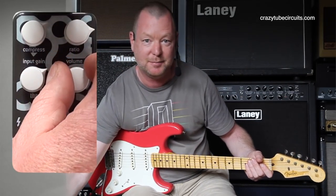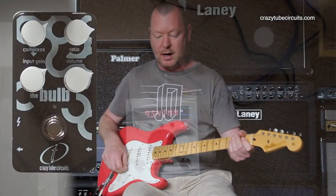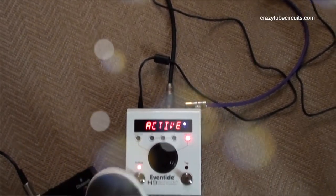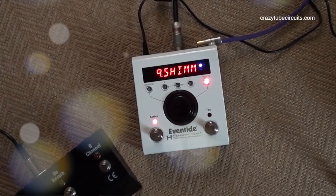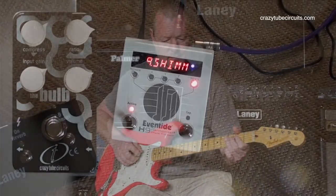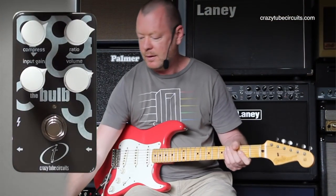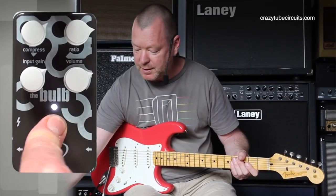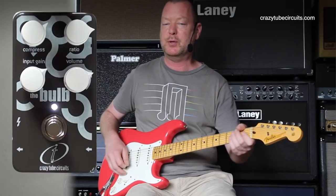That sounds cliche, doesn't it? But it really is — this is a very special compressor. Chris has done a wonderful job. I'm going to hit an Eventide H9 delay in shimmer sound now. It sounds pretty damn good on its own really, but if I kick the Bulb in as well, it's just going to flatten it out and let me play the long, languid notes.